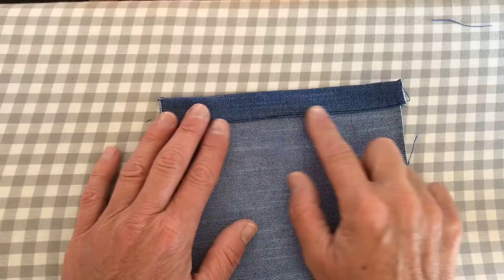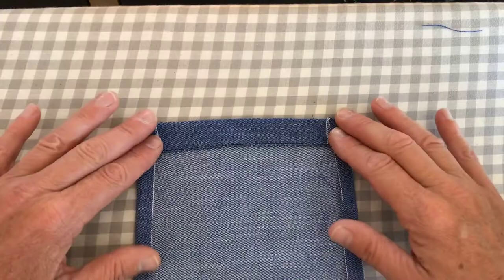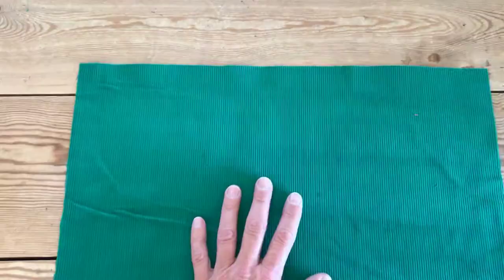I've done my top stitching. We're now going to press around all these other three edges. That's our pocket now just ready to top stitch onto our bag. Go and grab one of your corduroy pieces.